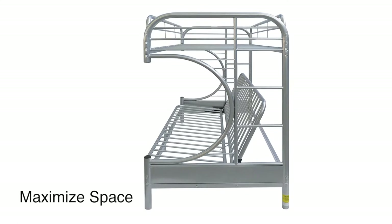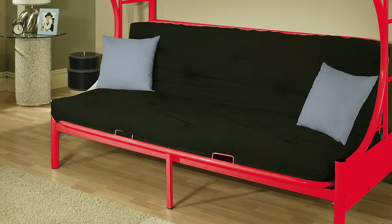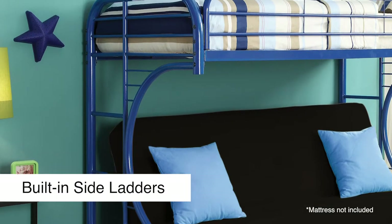The futon bed converts from a full sofa into a full-size sleeper. Simply lift the base and lock into sleeper mode. Fit a standard twin-size mattress in the top bunk. Built-in ladders on the side of the bed provide easy access to the top bunk.